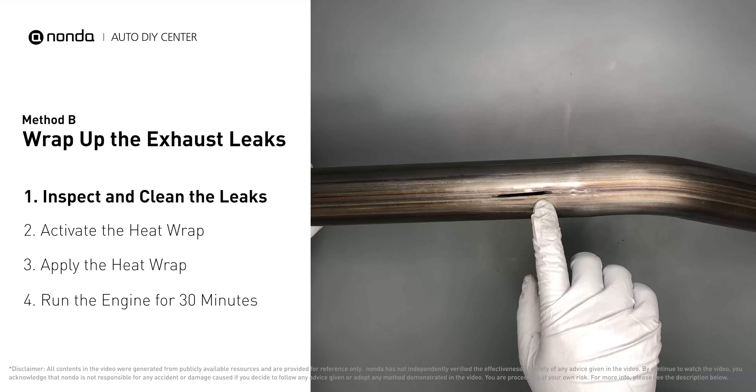Wrap it around the area, overlapping a couple of inches on each side. Repeat the process three or four times, then squeeze it to make the resin go all through it. Start the car and let it run for 30 minutes so the heat cures it and makes a permanent fix. Method C: the oxygen sensor.